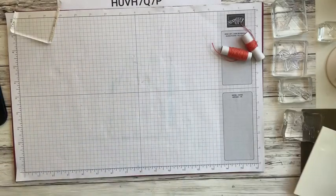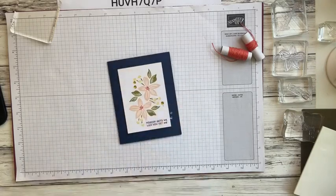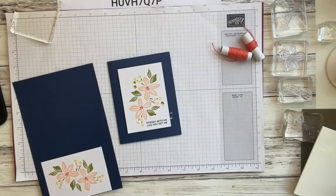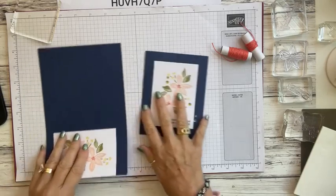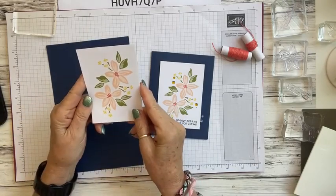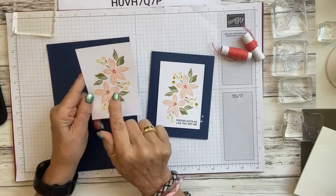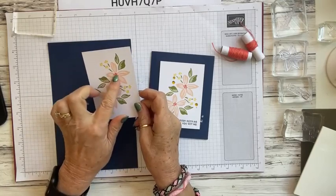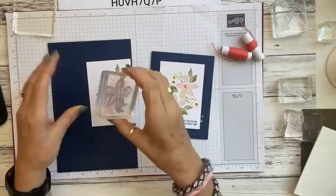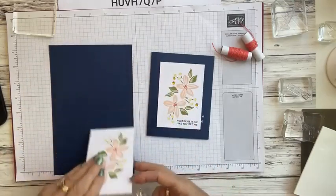We're going to start with one that's very simple. I'm going to be using Night of Navy cardstock, which is the coordinating color that goes with the ink. This is cut at 8.5 by 5.5 inches — one of those cards that came in the kit. We can stamp this flower with the Night of Navy to outline it. Here is the stamp, so we can outline that.